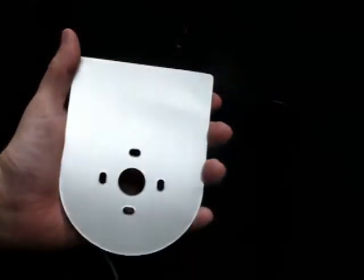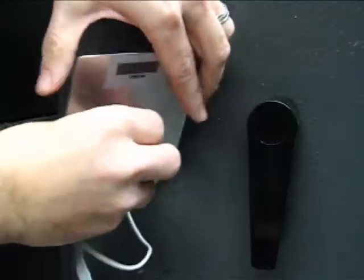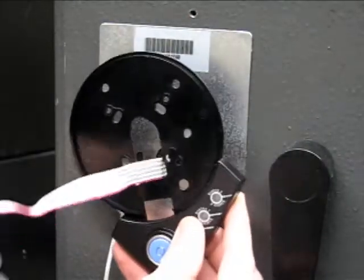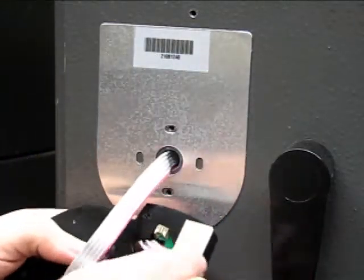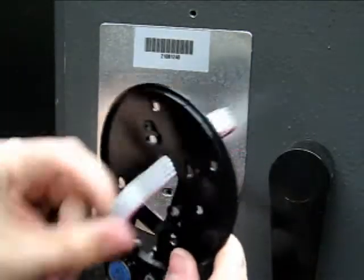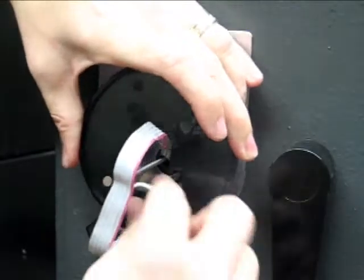Remove the adhesive covering from the back of the keypad escutcheon plate. Thread the communication cable and duress cable through the plate and affix in place. Route the communication cable through the center hole of the keypad extension and connect to the iButton reader port. This connector is keyed — if you have to use force to insert the connector into the socket, you probably have it aligned incorrectly. Now thread the lock cable through the keypad extension as shown.